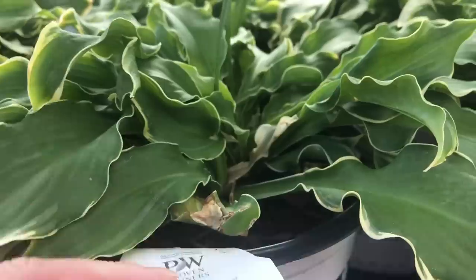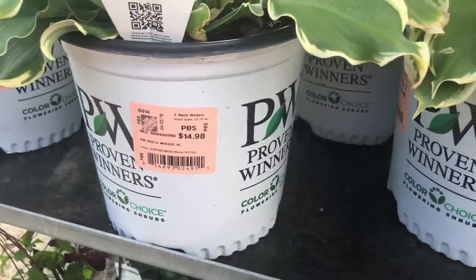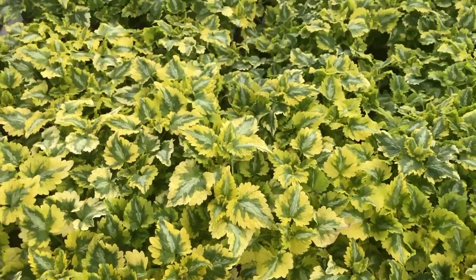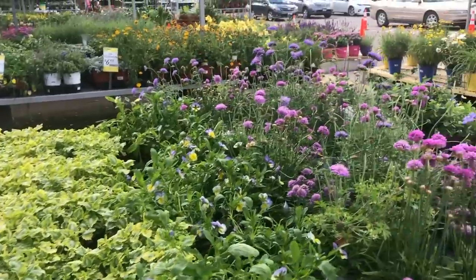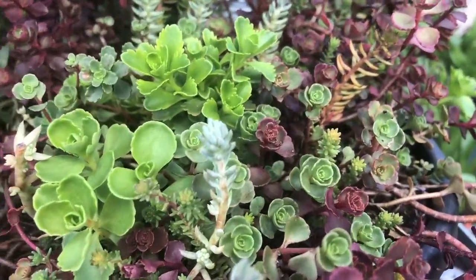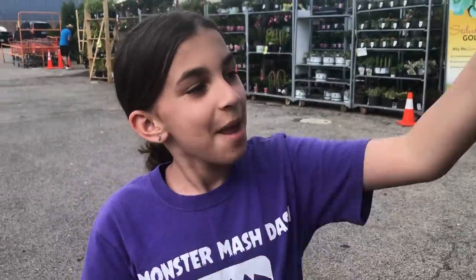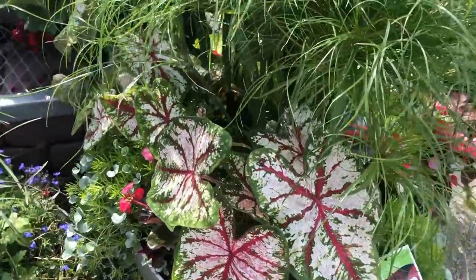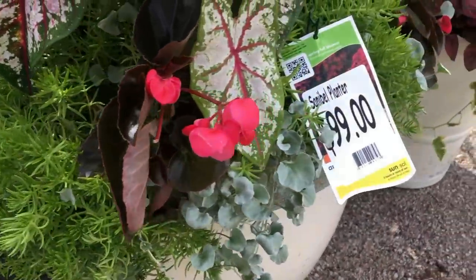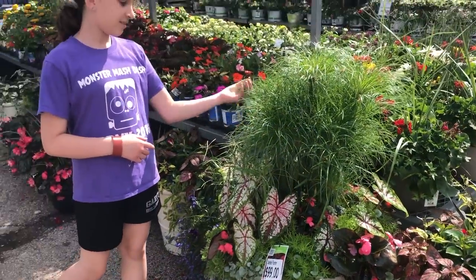This is a hosta. Look how big. They don't look that great though. This is a really pretty arrangement, but for $99? It is pretty though. It's tall.